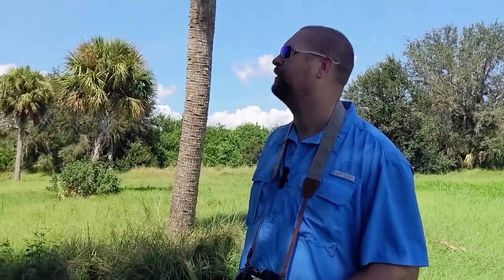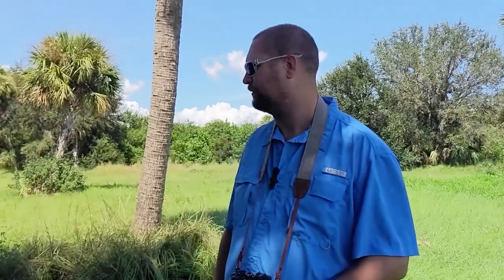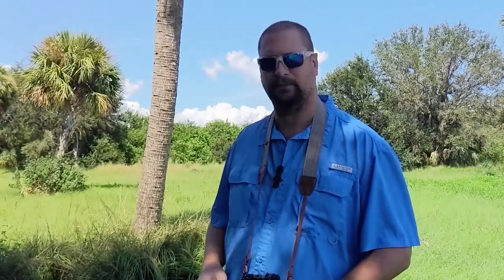Well, good day everybody. Today's gonna be slightly different, just more relaxed and casual. Kind of like a point of view video, except instead of me strapping the camera to myself, I'm gonna have my daughter filming me. You might see some breaks in the filming because it is very hot out here today.